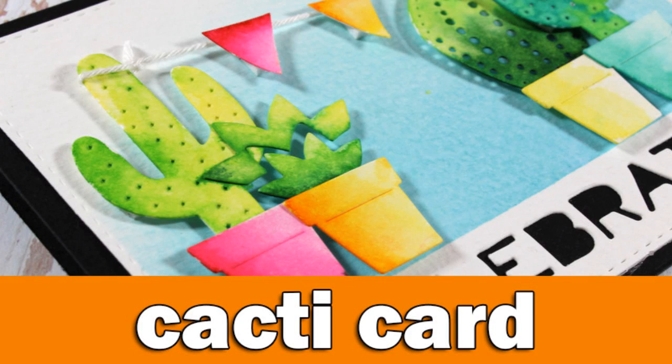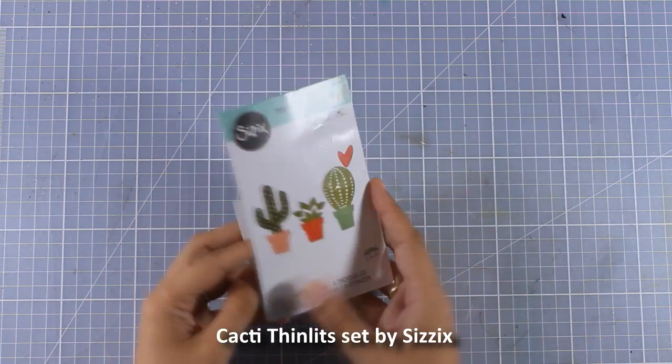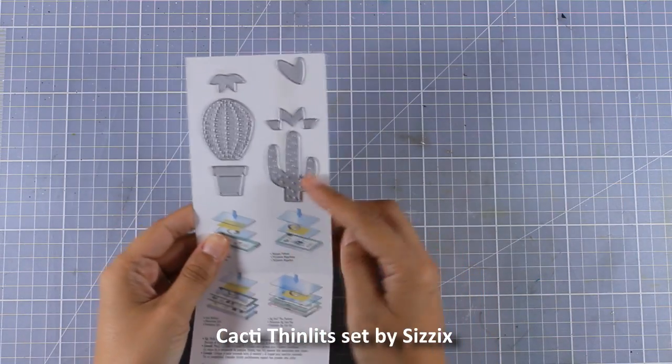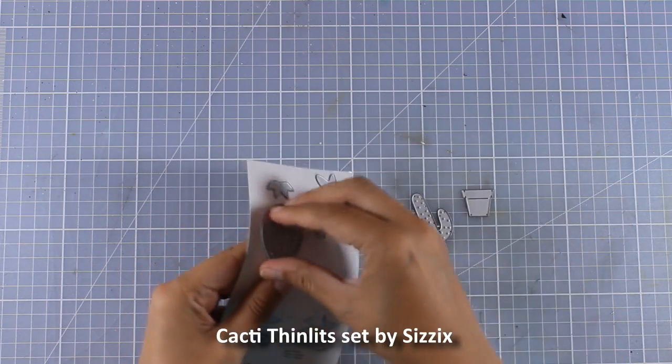Hi everyone, it's Vicky here and welcome back. Today I'm going to make a fun and colorful card using these dies by Sizzix. In this die set you get a flower pot, three different designs of cacti, as well as a little heart.